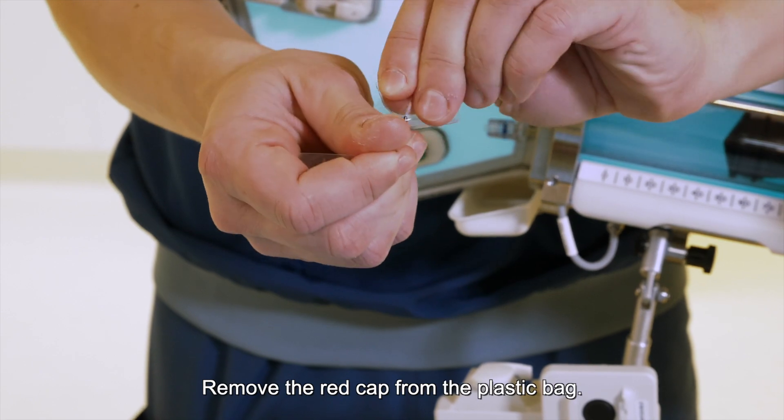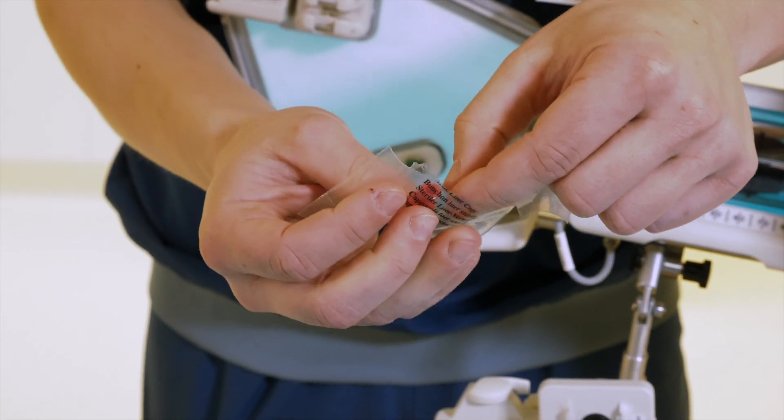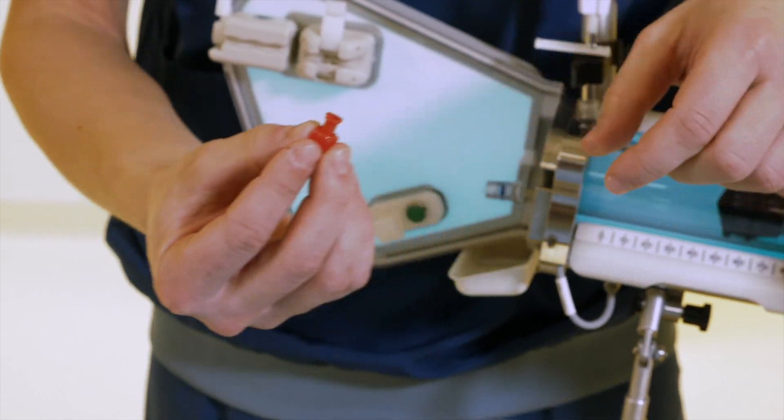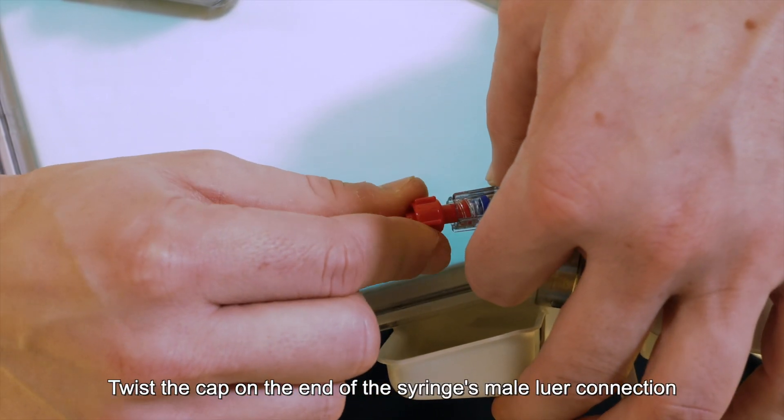Step 7: Remove the red cap from the plastic bag. Twist the cap on the end of the syringe's male luer connection.